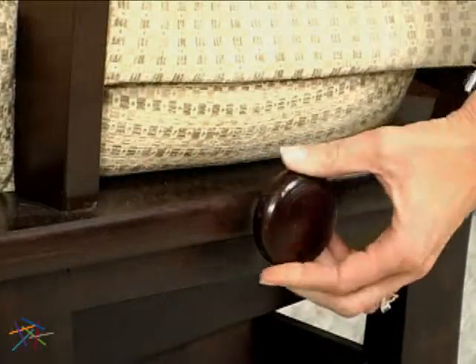The looser the tension, the easier it is to lean back. The tighter the tension, the more resistance you'll feel as you recline. And if you tighten the tension all the way, the back will lock in whatever position you desire.